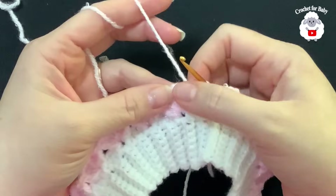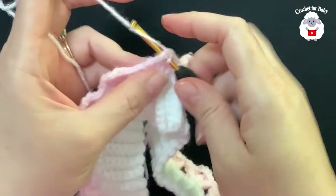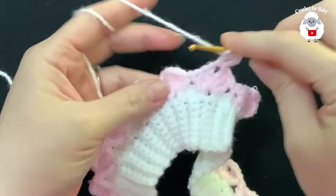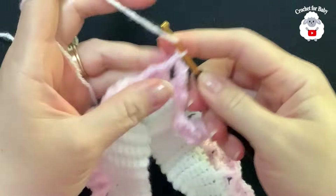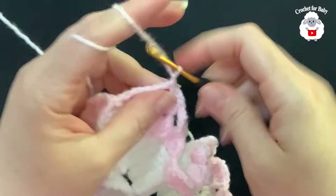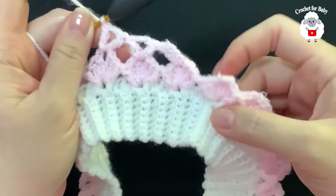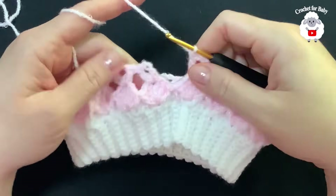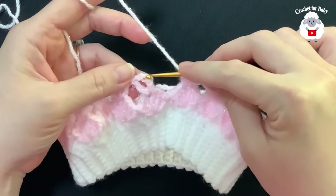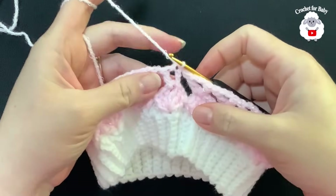For the second row, make three slip stitches: into the first double crochet, into the second, and inside the chain-two space. Chain four, then inside this space make a double crochet. In this row we make V stitches: into the next fan work a double crochet, two chains, double crochet, jump to the next and do another V stitch. Continue the V stitch row. At the end I have 21 V stitches. Finish by pinching the third chain and joining with a slip stitch.